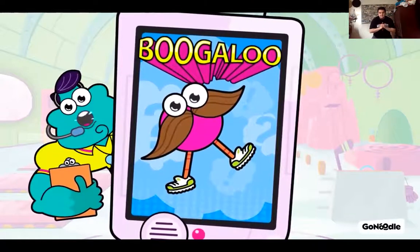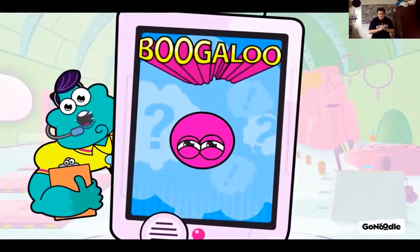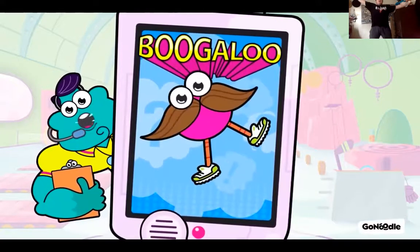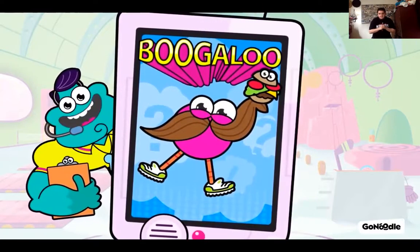Let's turn it up. Squat down. Hamburger — yes sirree. Squat down. Hamburger — yee-haw. Squat. Hamburger, go. Squat. Hamburger — yee-haw. You freaked me out there. Boogaloo.